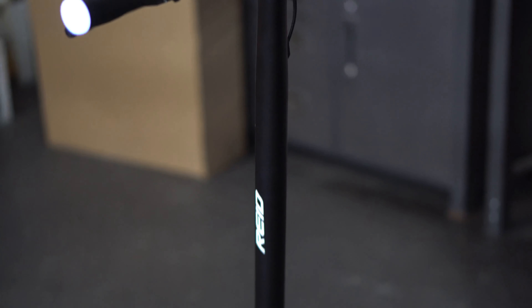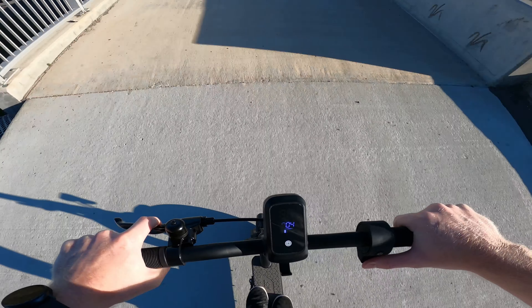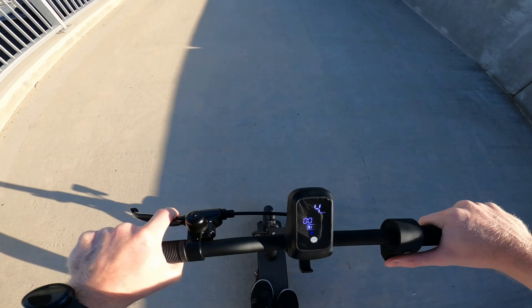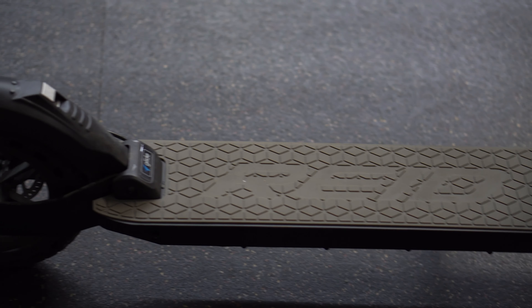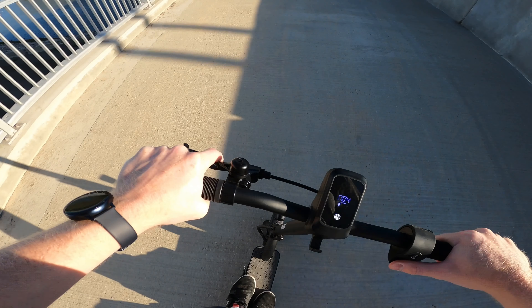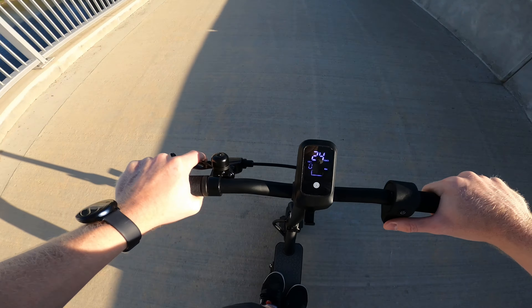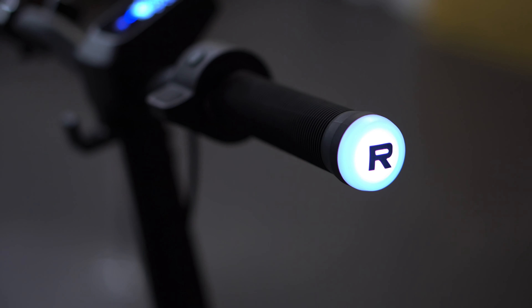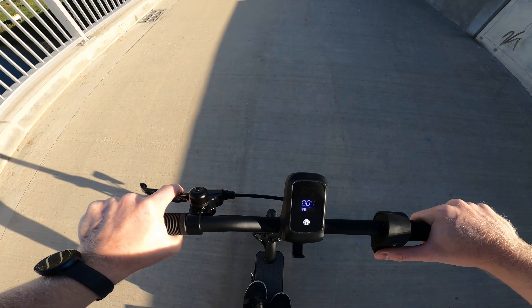Overall it's a nice looking device. The cables are kept really clean and it's got a nice look to it — nothing too complicated. It does have some reflective stripping on it and you do feel bumps a little bit. It has some rear suspension but nothing too fancy, and it has airless tires so you won't ever worry about a puncture, but it will be a little bit harsher on rougher, more off-road terrain.